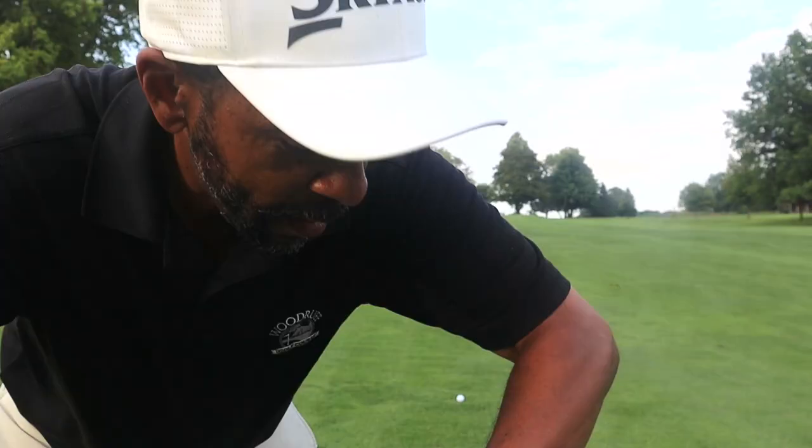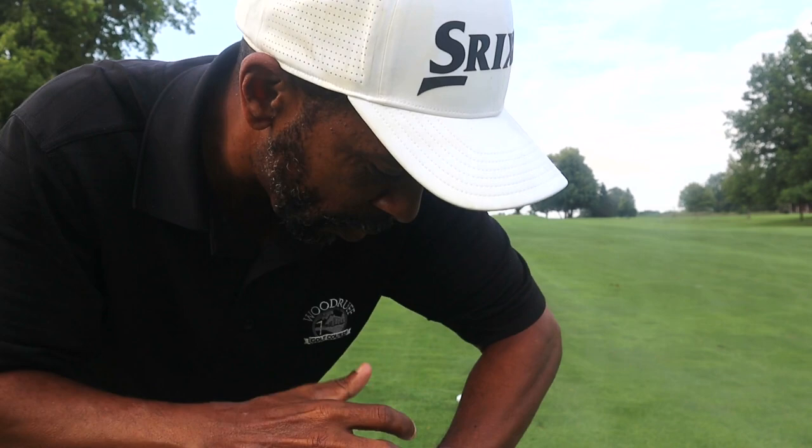My watch says we got 143 to the middle of the green, 158 to the back. Pin's in the back and it's uphill. Don't want to go short, so I'm gonna go with the 7-iron.